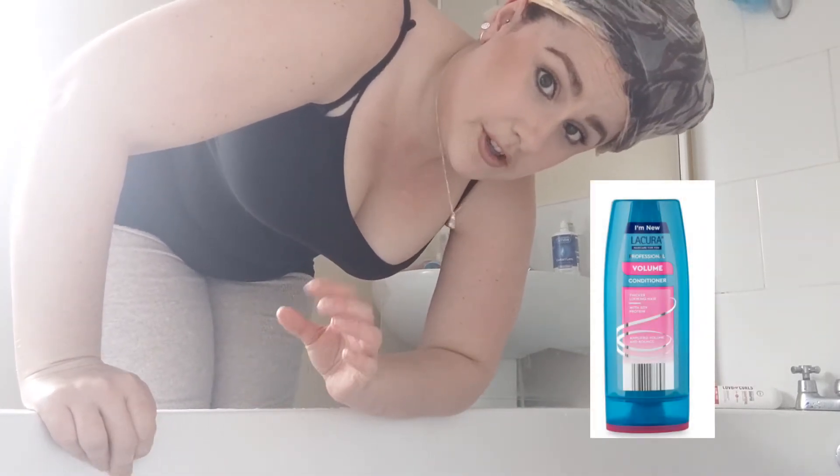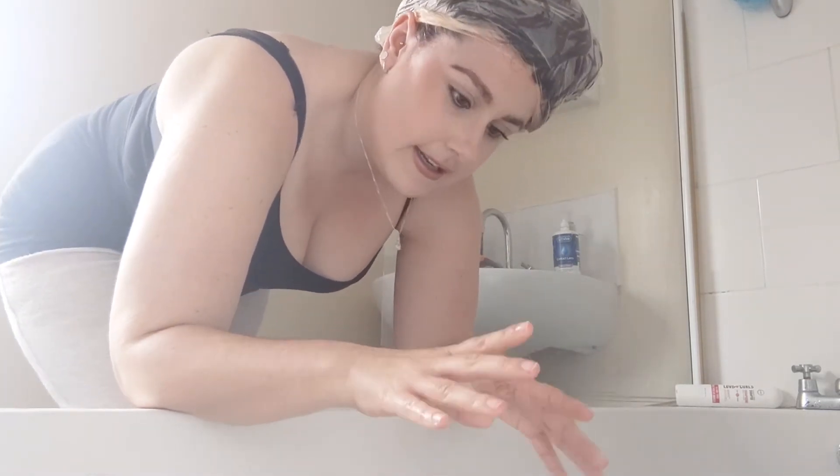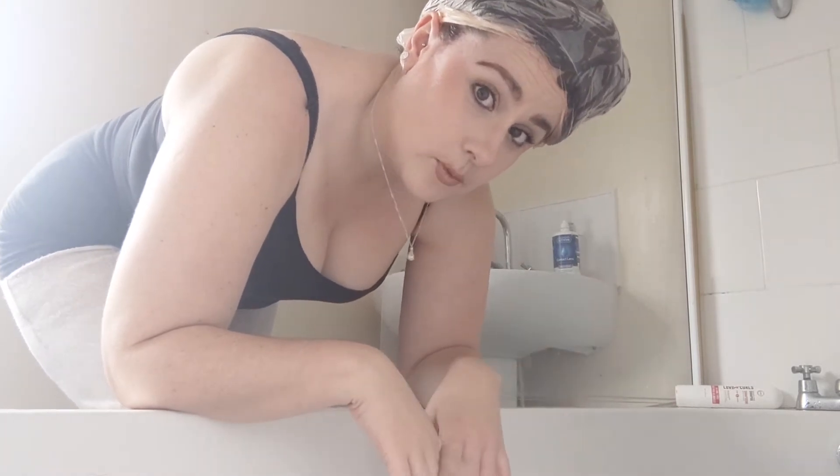After the rinse I'll condition and detangle with my Aldi volume conditioner that I've been raving about. I'll then style as normal — I haven't fully decided on products yet but I'm going to brush it up and out. When I'm trying something new I like to see how my hair naturally falls, so I won't be doing any fancy ribbon curls or anything. I'll just roughly brush it up and out with my Be Hairful brush, then dry it, and I'll be back.